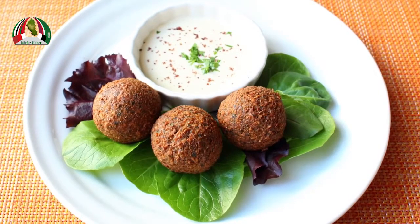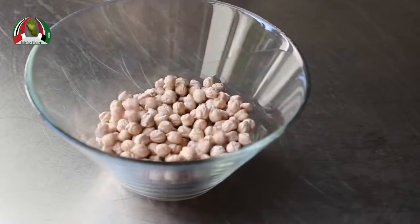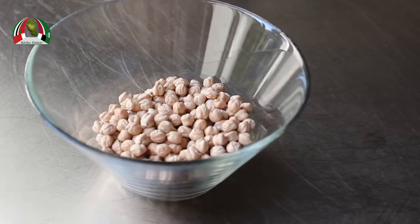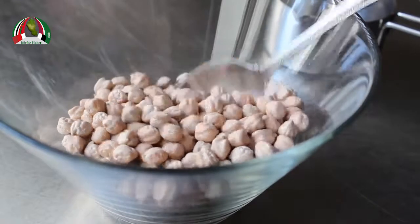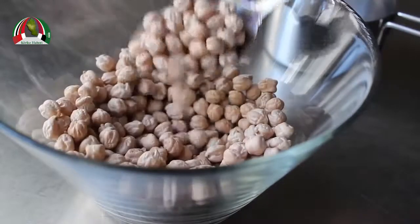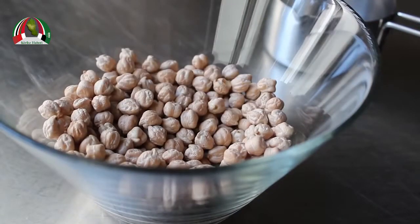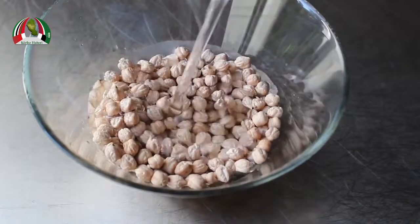The star of the show: garbanzo beans, also known as chickpeas, or as my family called them growing up, chi chi beans. For the amount I make, I'm going to use one generous cup of dried garbanzo beans. Check them out — they have a very cool appearance, they look like little shriveled-up brains. What we need to do is soak these before we use them, so pro tip: if you want to make this today, make sure you do this step yesterday.